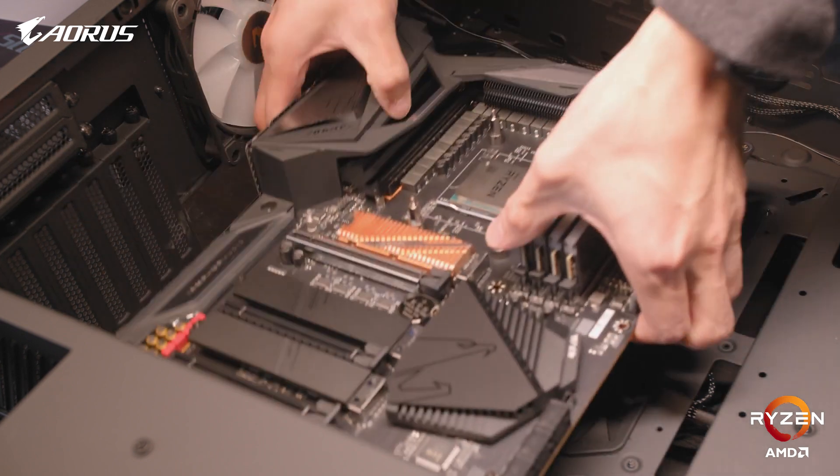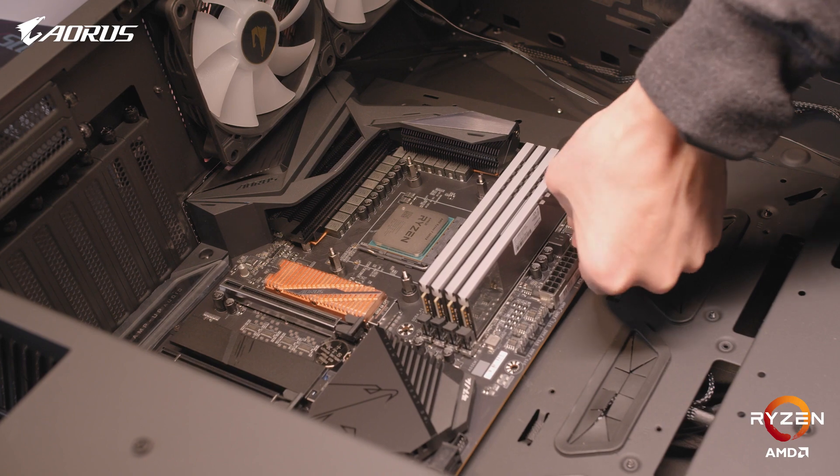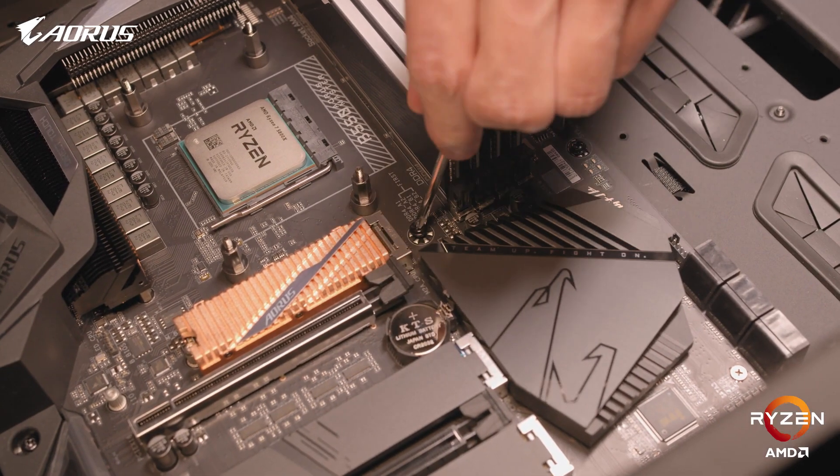Now that we've installed all the components we can outside of the case, we're going to install the motherboard into the case itself. For our case, we've decided to go with the Aorus C700G. This is a full tower case which will easily be able to house all of our components and will also be able to accommodate additional upgrades in the future. We'll first take our motherboard and place it into the case lined up along with the mounting holes. Once lined up, we'll take our screwdriver and start securing the motherboard in place.